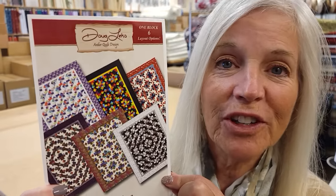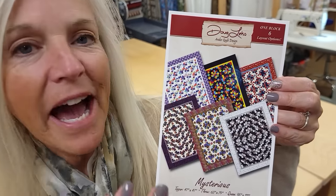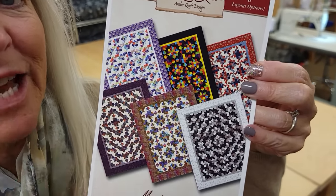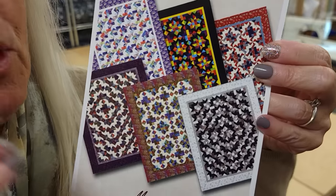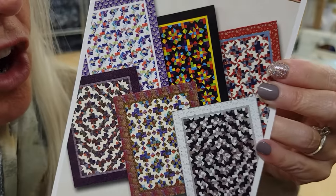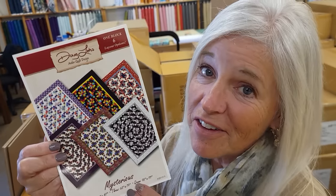Hi, I'm Donna Jordan from Jordan Fabrics. Today I'm going to show you how to make a quilt called Mysterious. It's called Mysterious because the pattern shows six different quilts, but they're all made with exactly the same patchwork. We are really only going to make one block, but when we make that block repeatedly and turn it different ways, we can get all six layouts. I'm definitely going to try all six layouts, and I'm very excited to get started, so let's go.